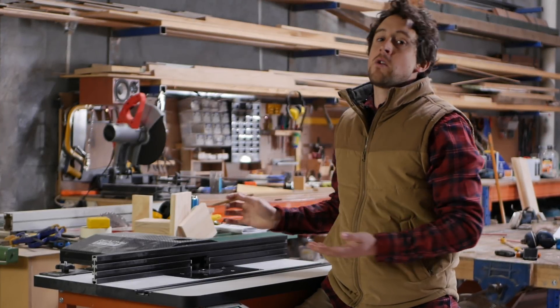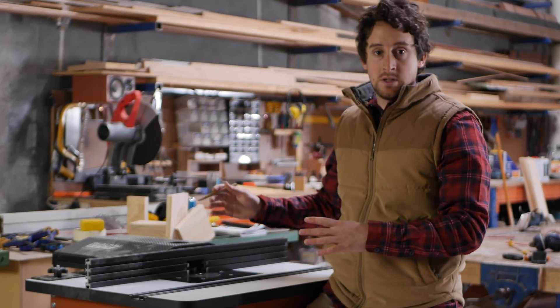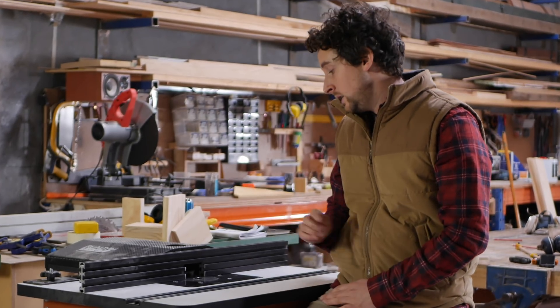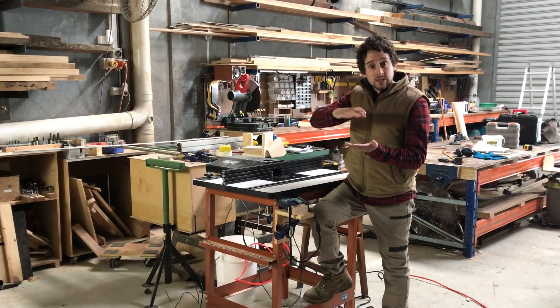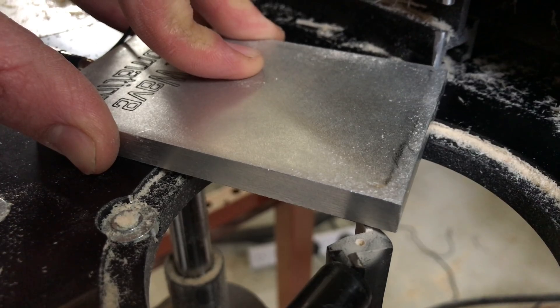Even if you never run any of the applications on this controller, the fence itself is still a super useful piece of equipment. The basic premise is you tell it the diameter of the bit, you tell it the position of the bit in relation to the fence using a touch plate, which is super exact. You do the same with the bit height, and then from that point it knows where the fence and bit are at all times, and everything else just leads on from that.